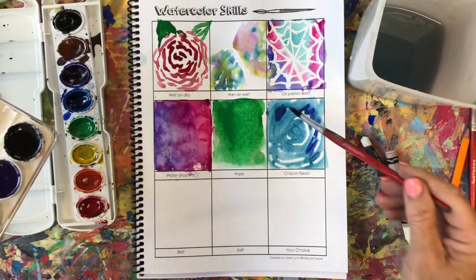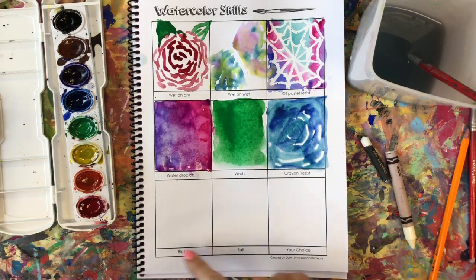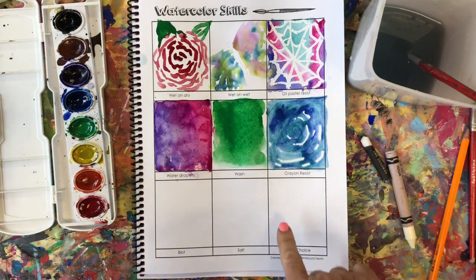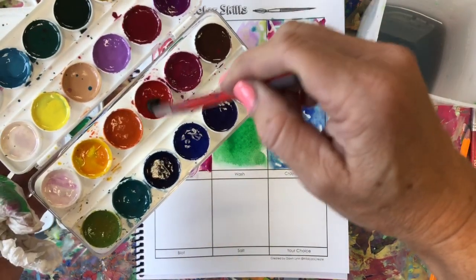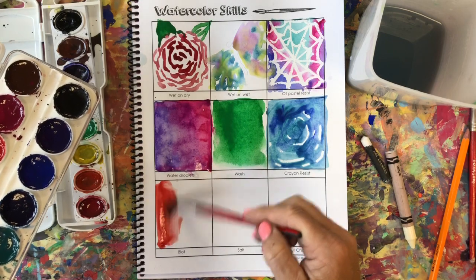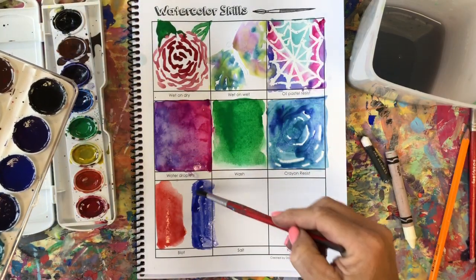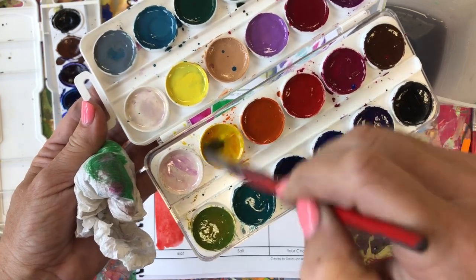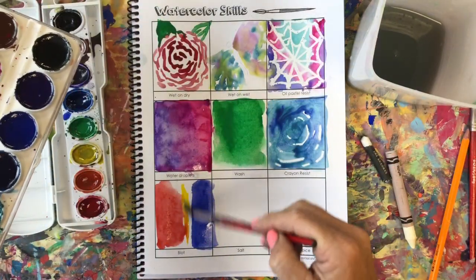The last three boxes are blot, salt, and your choice. For your choice, you can retry a technique that didn't work well or try something new. I'm going to show you blot — I paint my paper, maybe try a couple different colors so you see how the watercolors work, trying to stay in the lines. If the yellow in my palette gets mixed, I can go in with a clean brush, swirl, swirl, scrape, scrape, and it'll clean up that palette. I'm going to go down the center in yellow and see what happens.